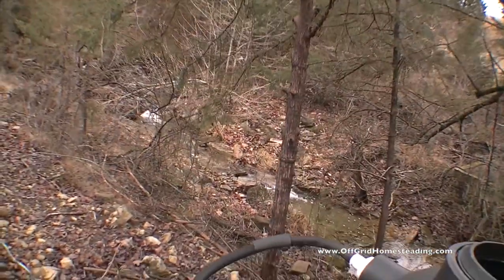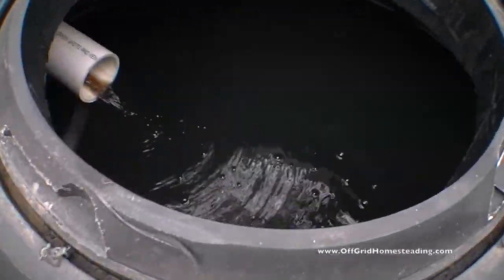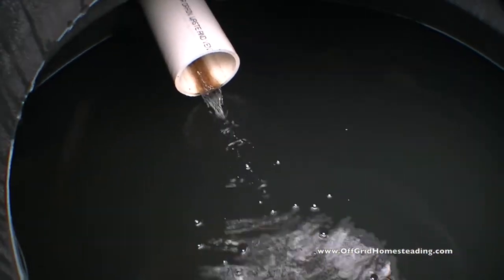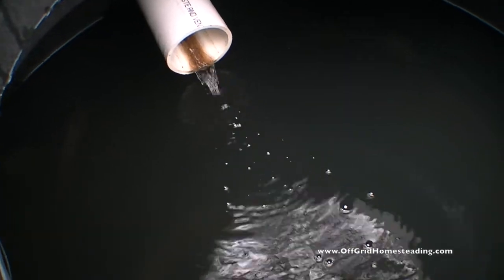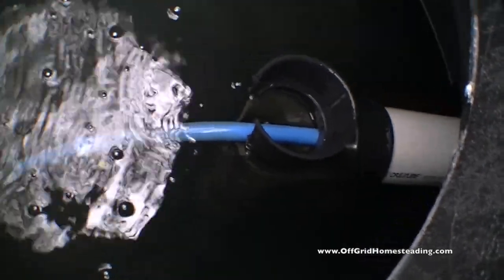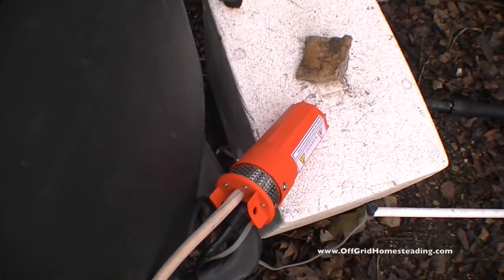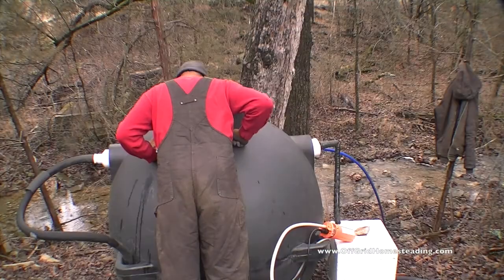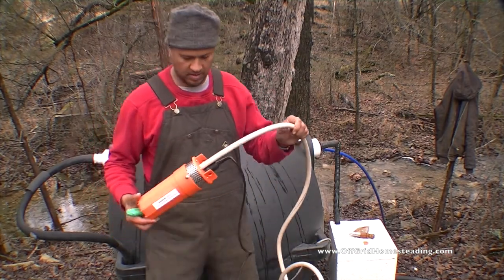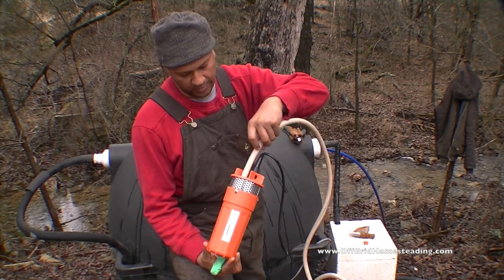I'm going to show you the flow inside — never shown this before. That's coming directly from our developed spring. I'm going to have a PEX pipe going from here to the outside, coming down to this pumping situation here. I'm just taking the regular garden hose, which seems to fit great here.